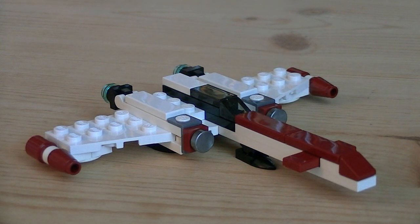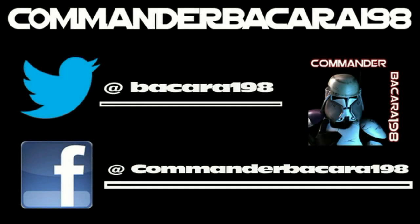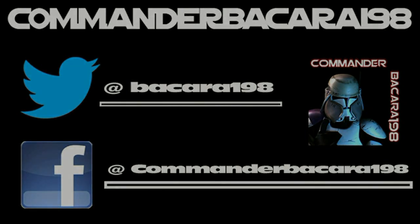So anyways, that pretty much does it for this review. Hope you guys enjoyed it, and I'll see you all in the next video. Subscribe for hundreds of collectible reviews, including Halo and Star Wars. And follow me on Facebook and Twitter for up-to-date channel news.